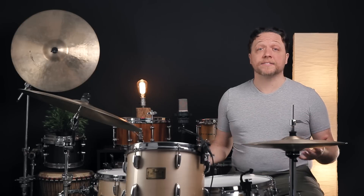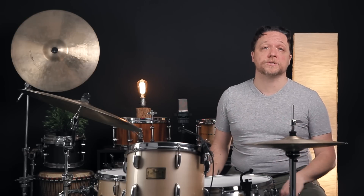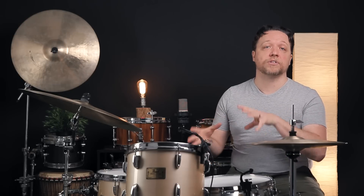Most drummers out there have some degree of difficulty tuning their drums in a way that makes them really happy. In fact, most drummers don't even know where to start when they sit down at their drums. Today, we're going to show you what to listen for and, more importantly, what not to worry about when it comes to getting a drum in tune with itself.